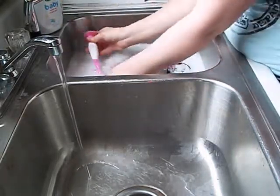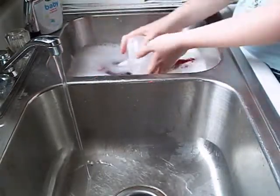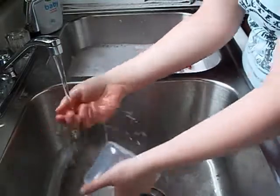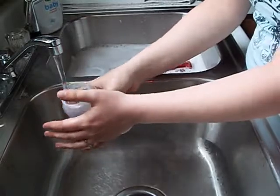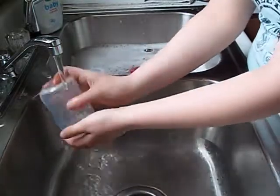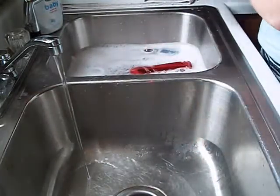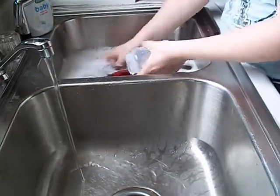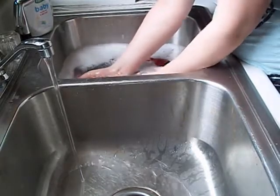And make sure you wash it really good. Then rinse it out really good just to get all the soap out of there — and this is safe for babies. And then I put the bottles over there once or twice a week.